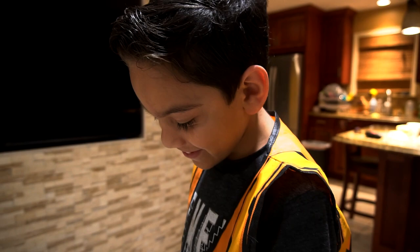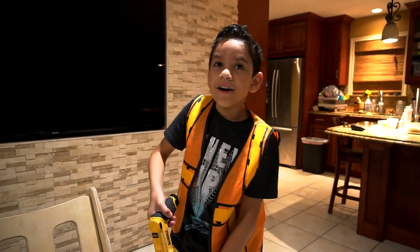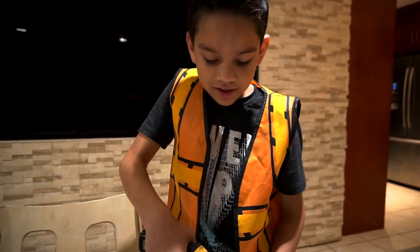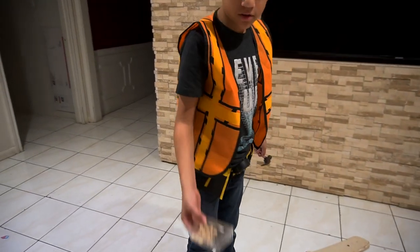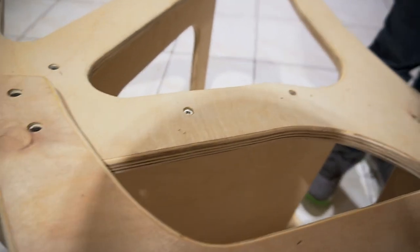Are you going to paint that thing or what? We have to. Let's do blue and orange — like Jack's house? Jack's house is blue and red, so it's matching. So we're going to have some plugs for the screw holes, because you don't want the screws to show.